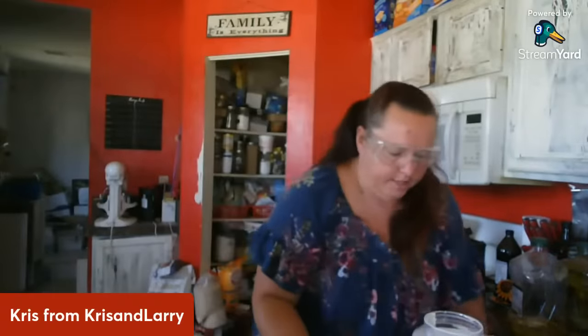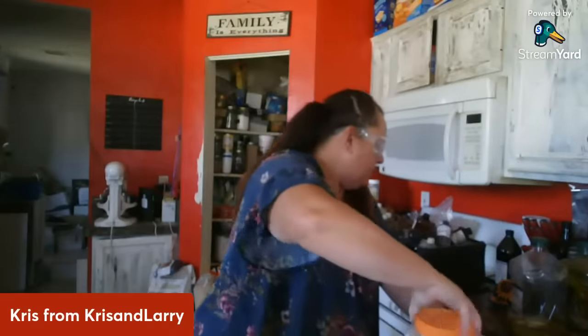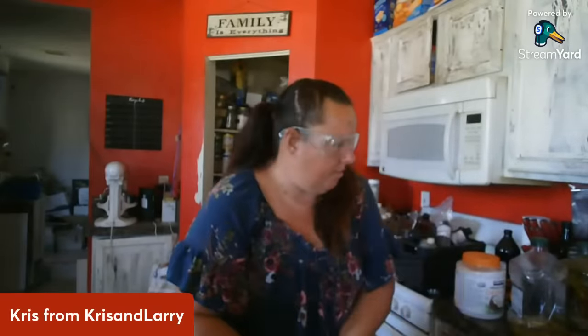I'm right at eight ounces. There's my first two oils — olive and coconut — and I only put one little ounce of castor oil. Let me add some more lye in here. You're doing things constantly, going back and forth between stirring and adding.